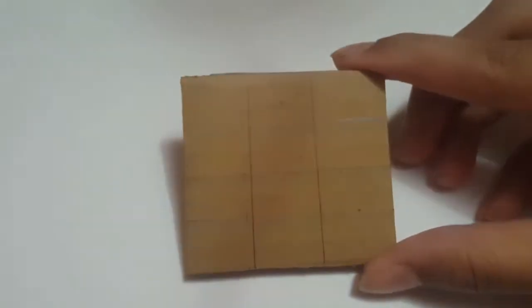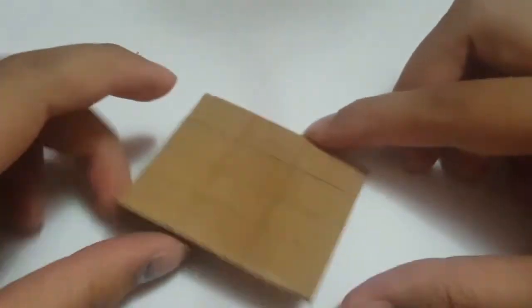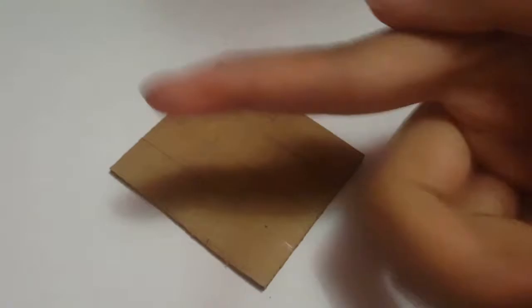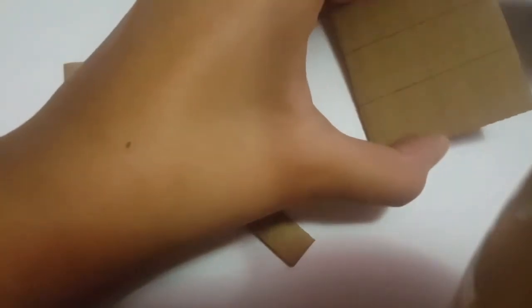Hey y'all, so here it is — our little cardboard which I have already divided into 12 sections because we have 12 colors of watercolor. We need to make a border around it. I've taken a smaller piece of cardboard which I'm also going to cut into smaller, thinner pieces.